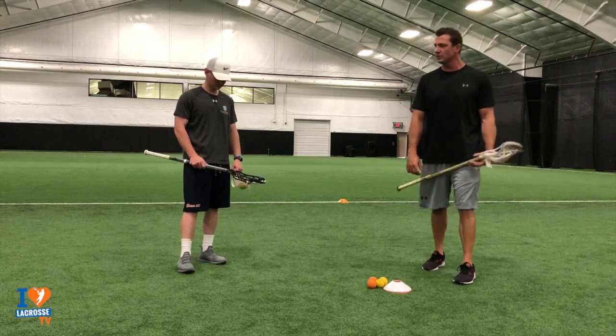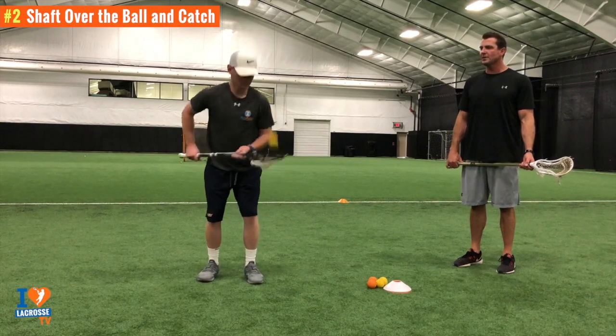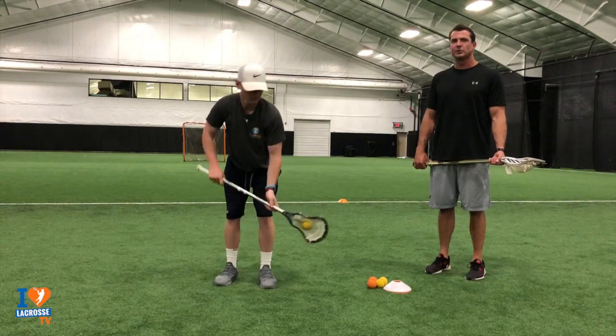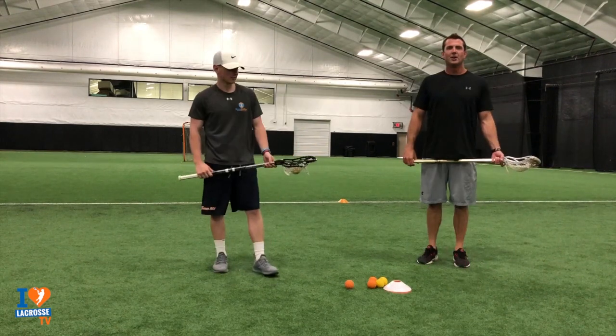Now stick trick number two. Joe's going to get into it. Now it's two hands. He's going to pop the ball up, try to get his shaft over the ball, and then catch it. Again, five to ten each hand. That's stick trick number two — throwing the ball up, getting your shaft over it, and catching it.